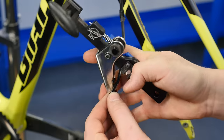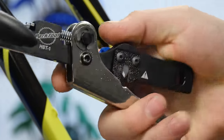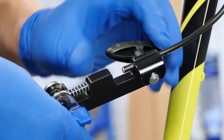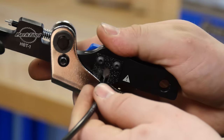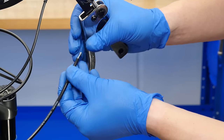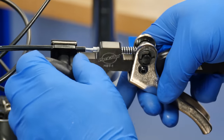The Park Tool HBT-1 hydraulic barb tool is a multi-function tool that saves time and frustration when installing hydraulic brake systems. The replaceable blade quickly and accurately cuts hydraulic brake lines to size. The HBT-1 also precisely installs press-in style hose barbs into hydraulic tubing.